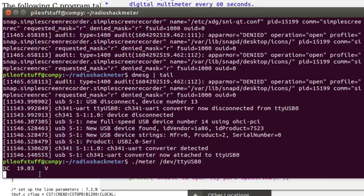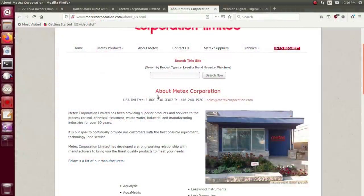Oh hey, a result! So this outputs a reading every 60 seconds. I'm just going to speed the video up and change the voltage on my power supply a bit each time and come back in a little bit. While that's happening, let's find out about Metex — it seems they've been in a bunch of different industries for over 50 years.